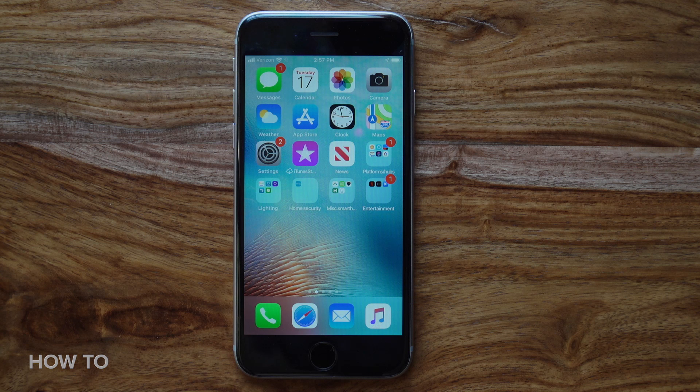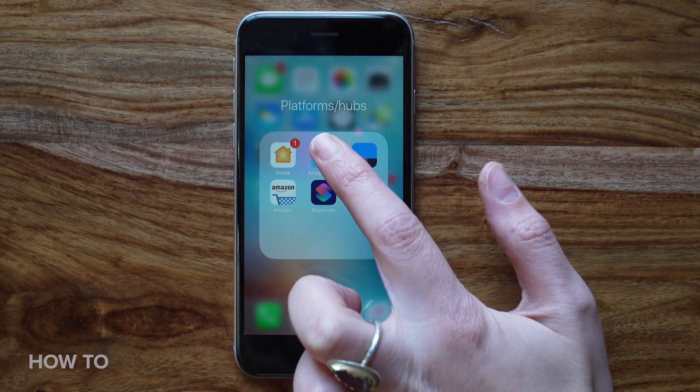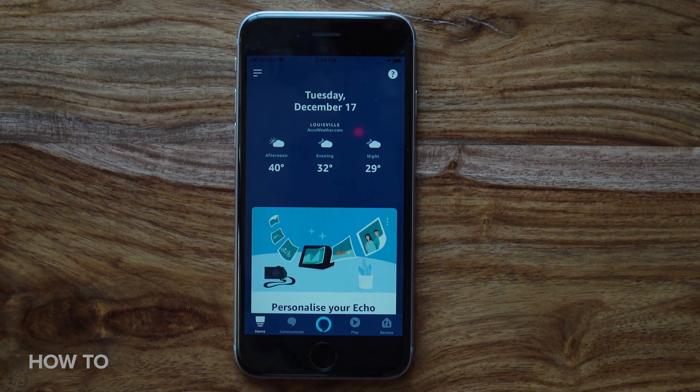If you don't have an Alexa account, download the Alexa app and create a login. If you already have an account, open the app and log in with your email and password. The app makes device configuration super simple.